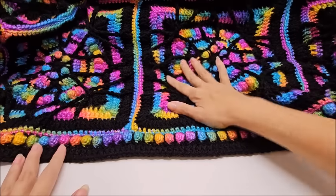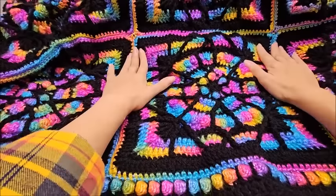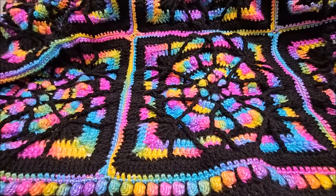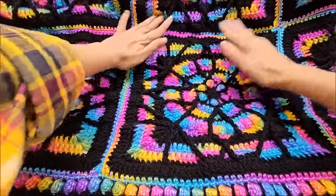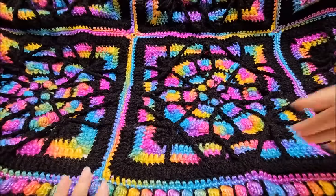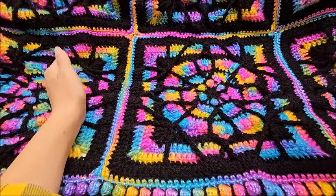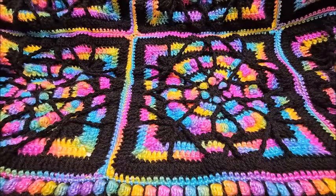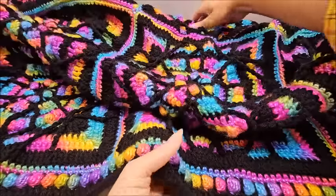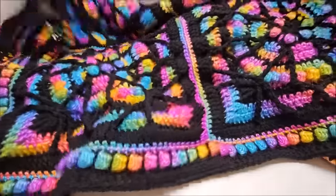I'll show you how to sew the squares together and put on a border that matches the granny squares. The blanket measures 46 by 60 inches and is made with 12 squares. When you follow that tutorial, you'll need to make 12 squares exactly the same way — same hook, same weight yarn. It's a four-weight yarn. Once your 12 squares are made, you can make them in any color you want, then this video will show you how to sew them together and add a beautiful matching border.